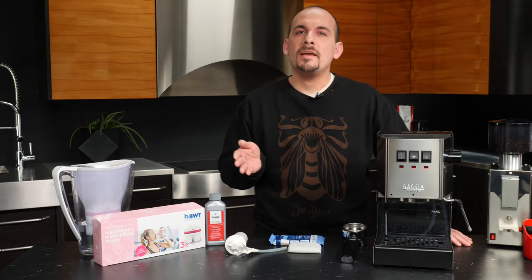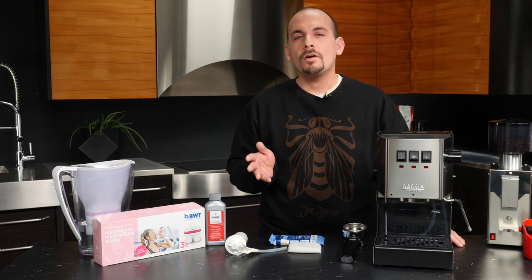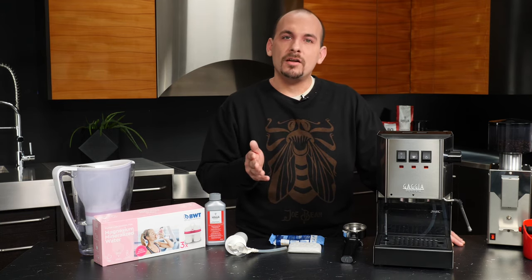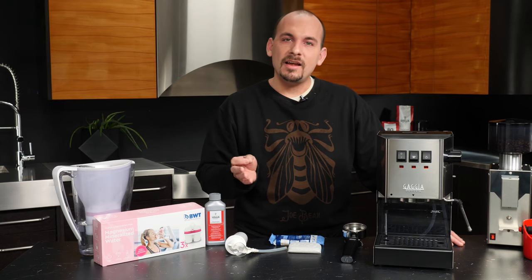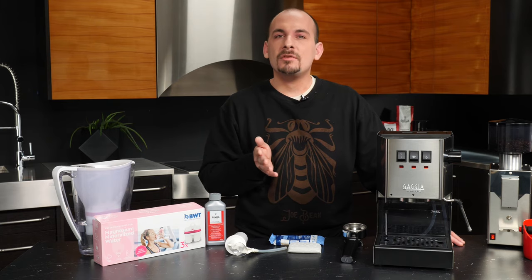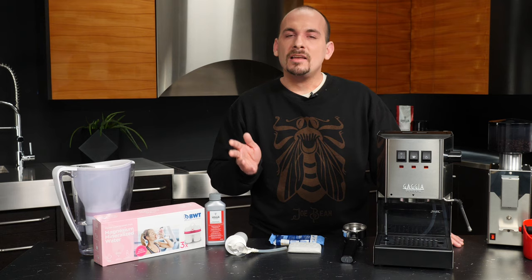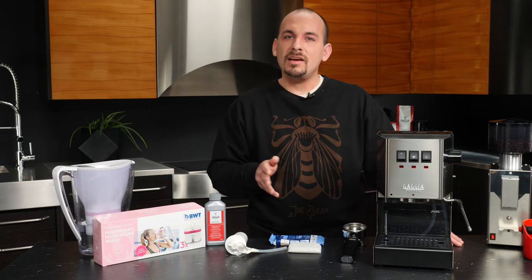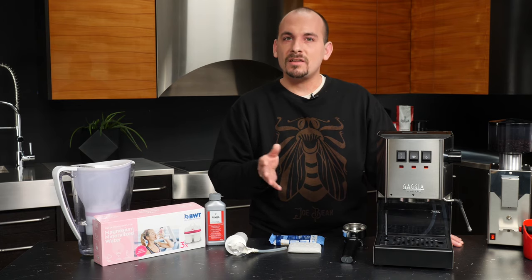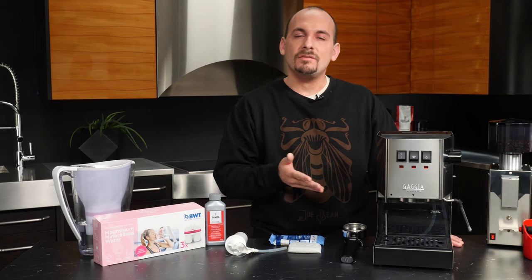Before we prime the machine and get brewing, I wanted to touch on water quality. The Gacha Classic is a semi-automatic espresso machine, meaning it is not going to alert you when it's been filled with limescale and needs help. Limescale is basically calcium and other minerals inside your water at home — safe to drink but with potentially deleterious effects on your appliances — that can build up on the inside of the Classic.